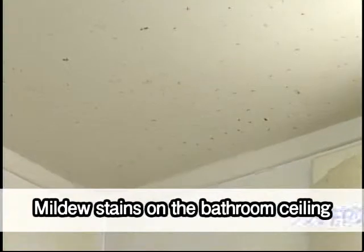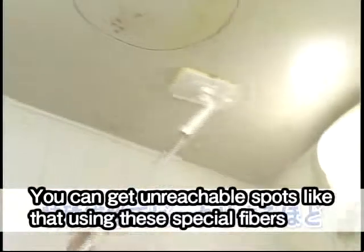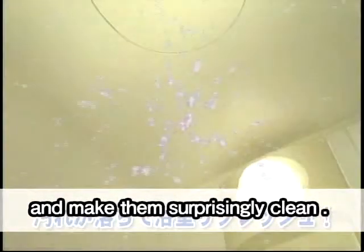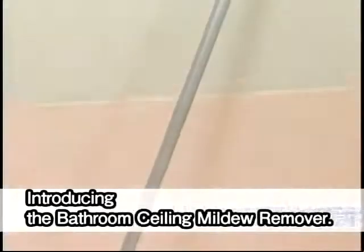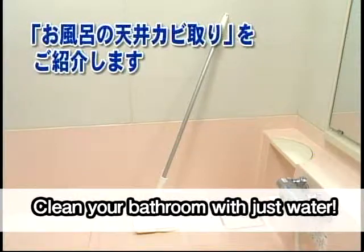Mildew stains on the bathroom ceiling. You can get unreachable spots like that using these special fibers and make them surprisingly clean. Introducing the Bathroom Ceiling Mildew Remover — clean your bathroom with just water.